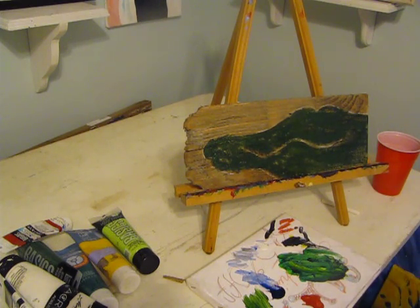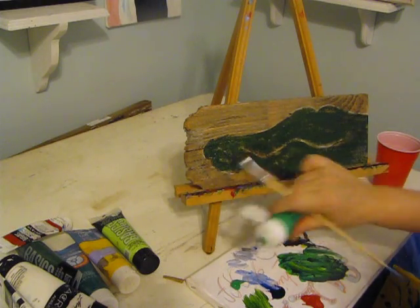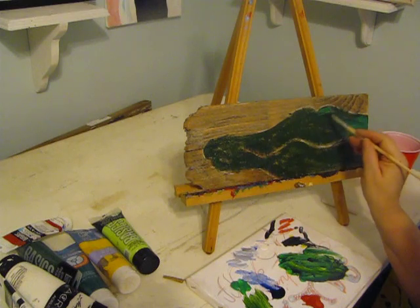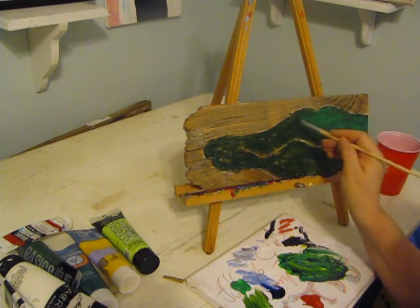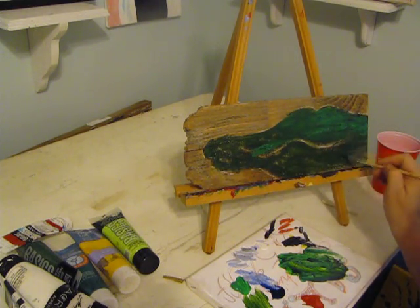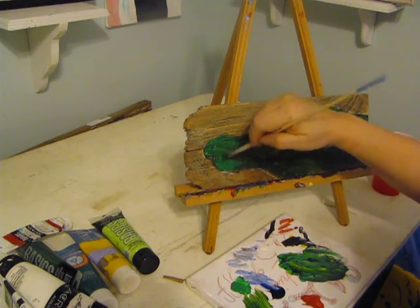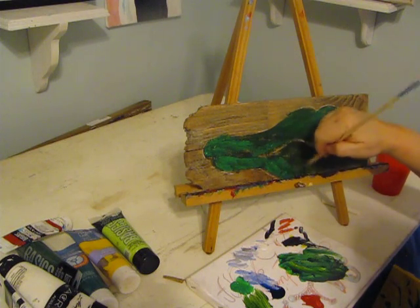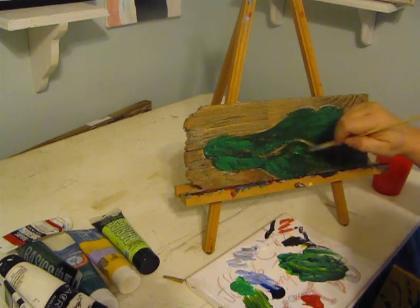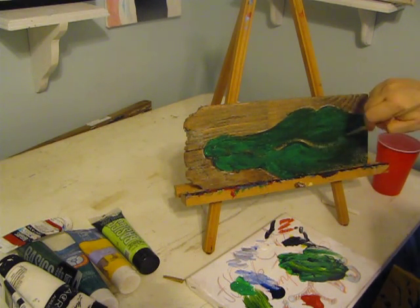Now I think I'm going to go for a brighter green. This green is called Emerald Green. I'm just going to kind of go right over that darker green and give it a little life. A real life gator is not really green, so that's another way this isn't a perfect painting. But I want to paint a bright green — that's what people think of gators as being.